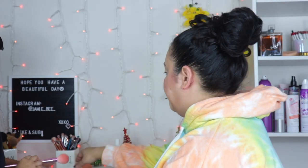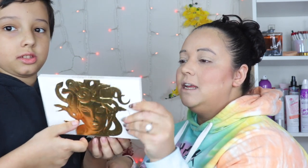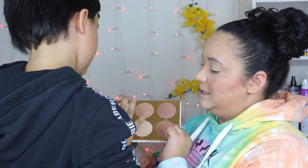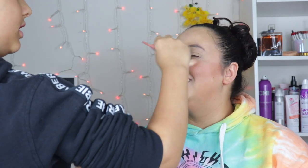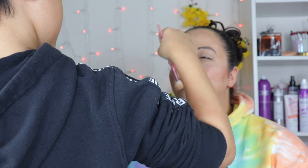Last thing for the face is highlighter. We are using the Lunar Beauty Greek Goddess palette — it's very white so it's hard to see. It's a highlighter palette. That's too dark for my skin. Tops of the cheeks, and then the tip of the nose — like Cindy Lou Who. It's not symmetrical — Picasso! Did you just tickle my nose? It's going to make me sneeze!